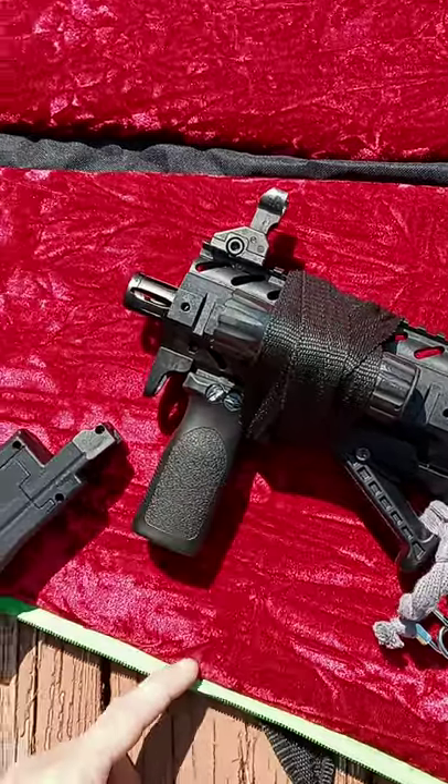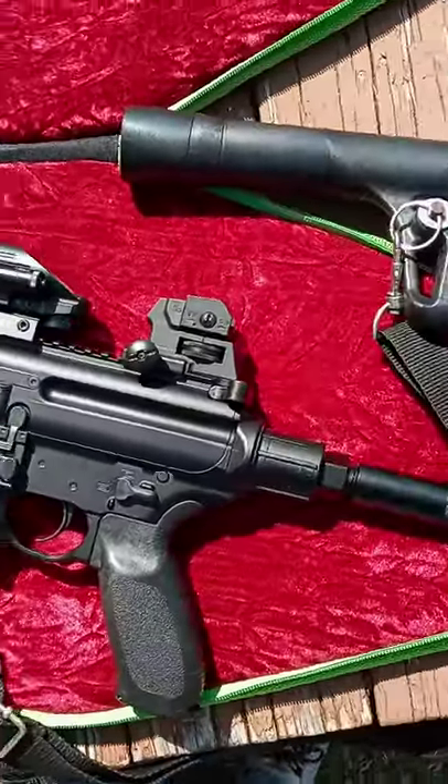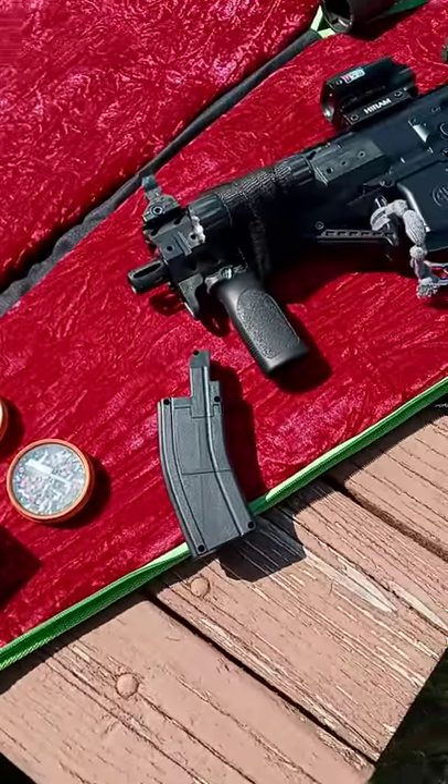I strapped a flashlight to it. It's going to be for home defense if I need it. Let's see how she handles.